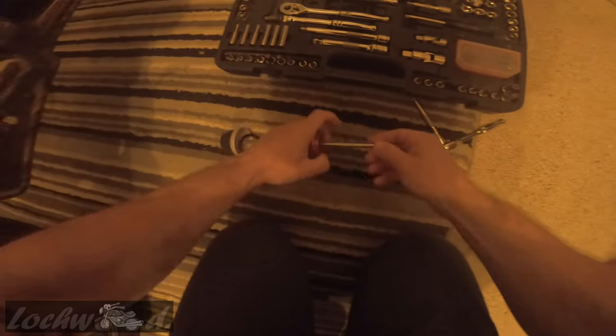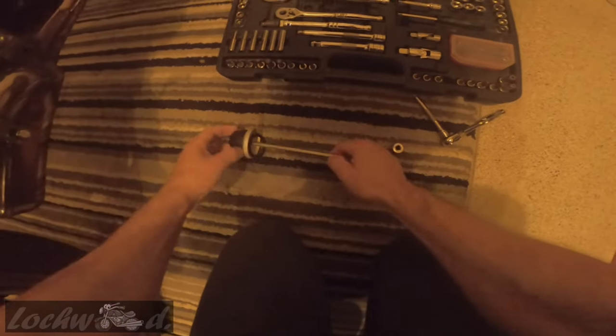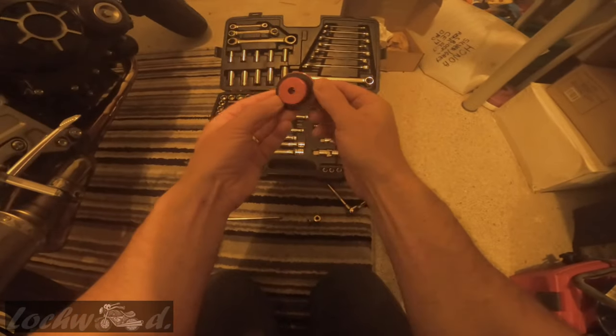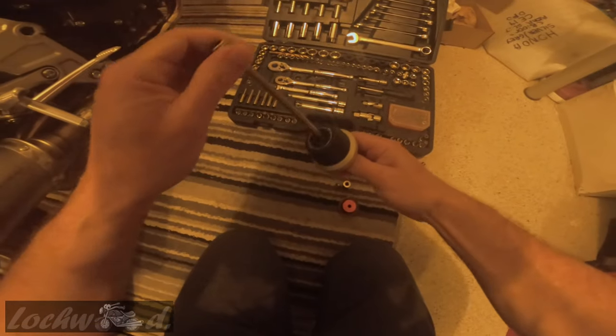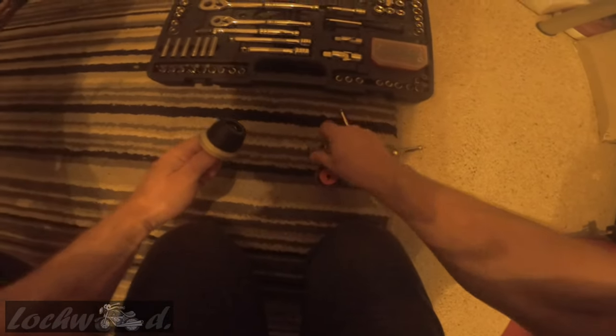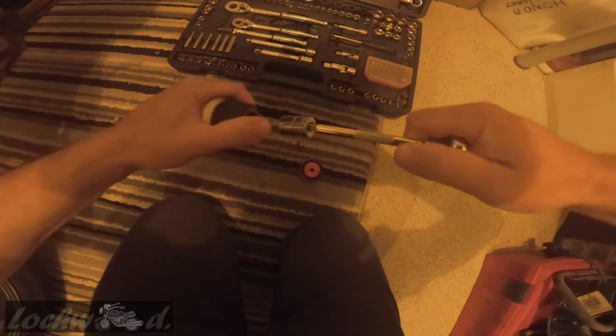Get this side off first. A little rubber washer, which I'm pretty sure will go at this side, like that. And this one will just go in here. Give it a little bit of something on this side first, I think.